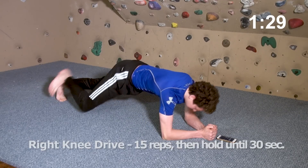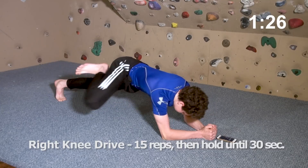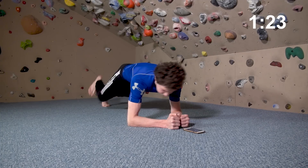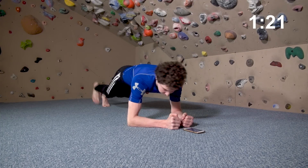Next up is a front plank with knee drive. Do five to 20 knee drives with your right leg, but do return to a stationary front plank if you're struggling or if your form is degrading.